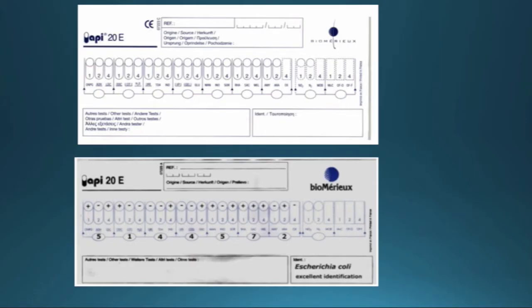Now you have all your reactions complete and you can start reading them. You want to transcribe your results onto the API sheets that come with the kits. Each positive reaction is assigned a number value, and in each section you add up the number values of positives, which gives you a code. You then go onto the API website, enter your code, and it will give you an indication of what your specimen is.